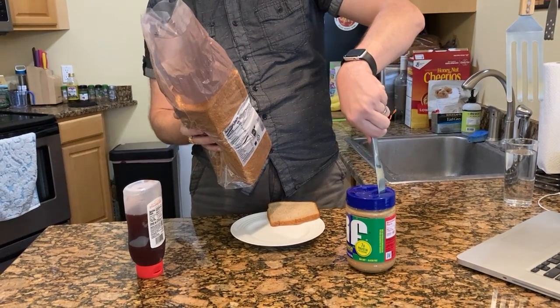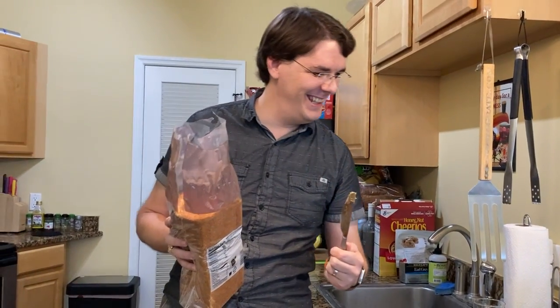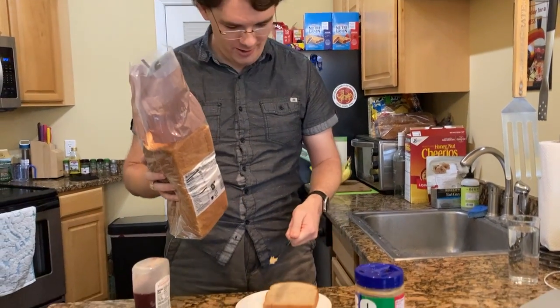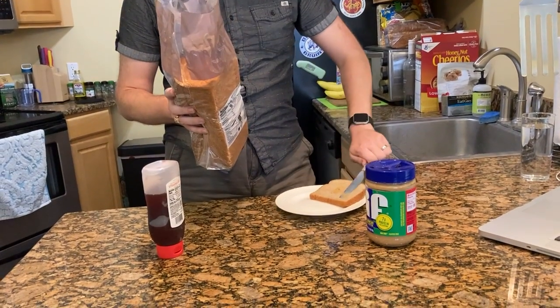Five-ish. Peanut butter. Take the knife out of the jar and spread the peanut butter onto the one piece of bread. After you do that, put the knife down on the counter.